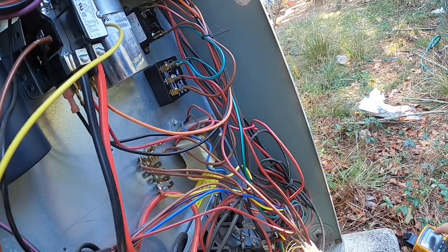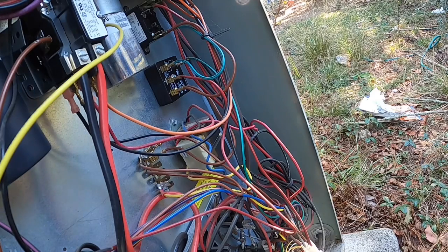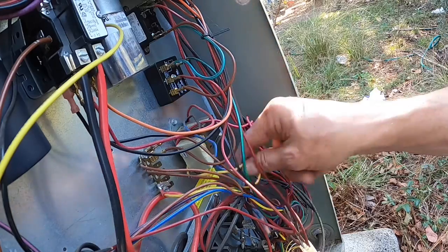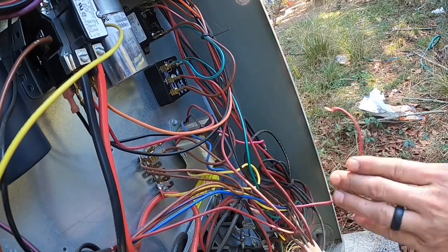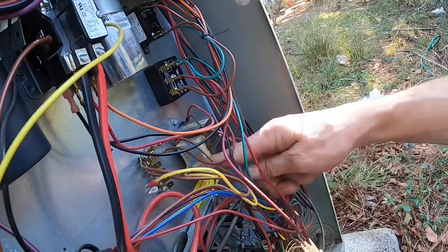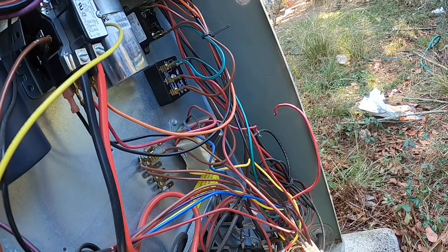We have high voltage but no low voltage. I've already killed power to it, but we're going to end up replacing this transformer. That's one side of my low voltage, and the other — high voltage goes straight to the bottom of the contactor. I think I might just clip that.